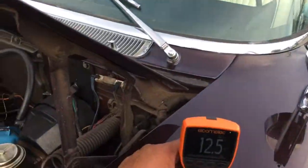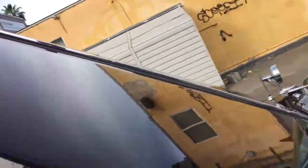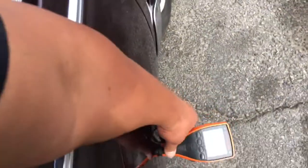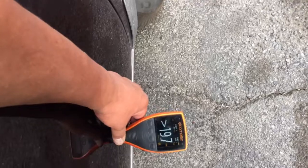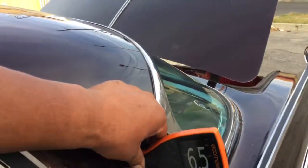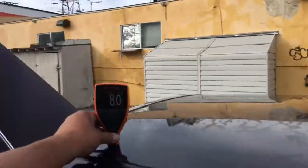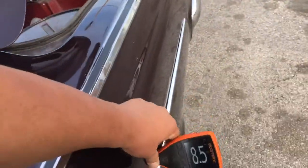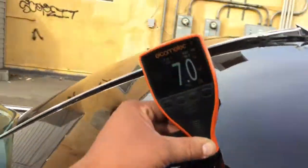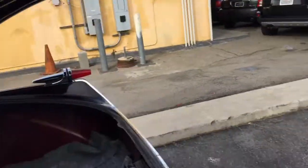Taking paint meter readings across the panels: getting 13.5, 10, 12.5, 12, 15.5 thousandths of an inch — those are good readings. Then 17, 5.5, 6, 6, and then 19.7 — trying that again. Maybe a little body filler in that area. Continuing readings: 6.5, 8, 8.5, 7, 7, and then 11, 11 thousandths of an inch.